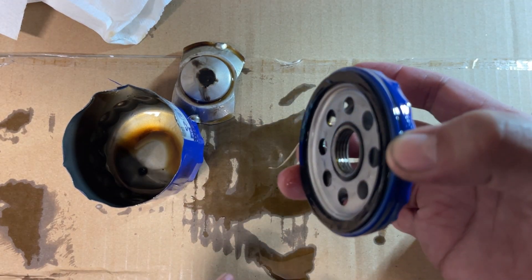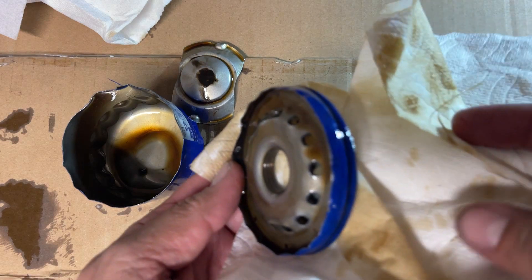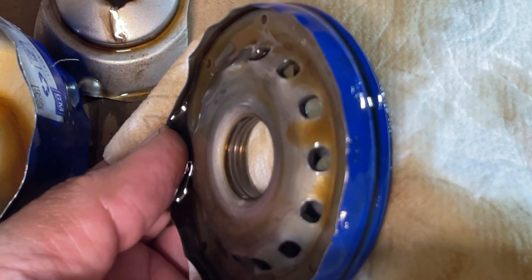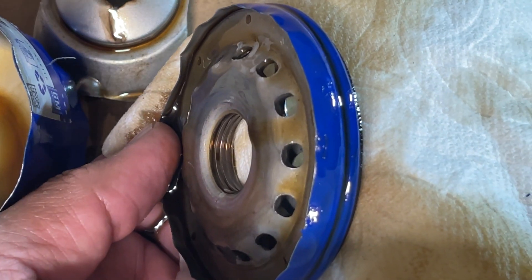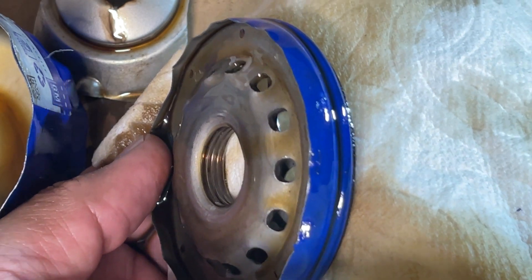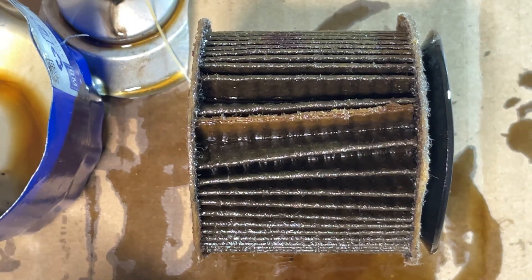Some people like to do a thread count. Let me zoom in and enhance — it looks like one, two, three, four, maybe five threads total. We'll put that aside.